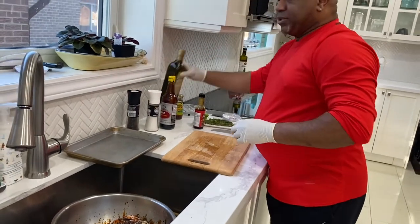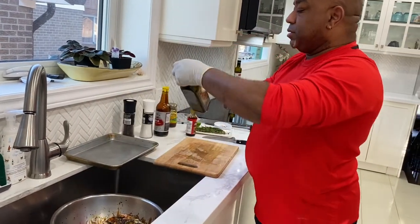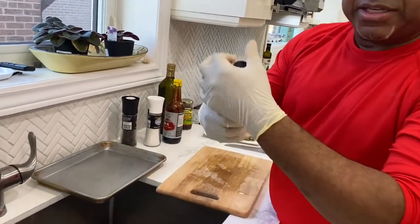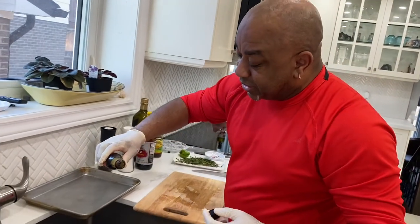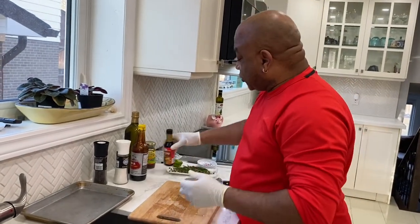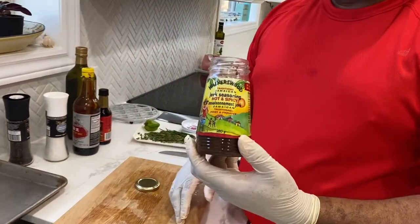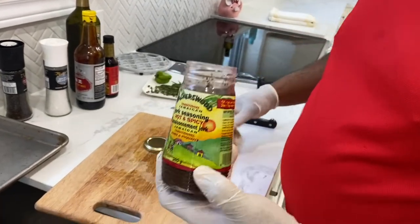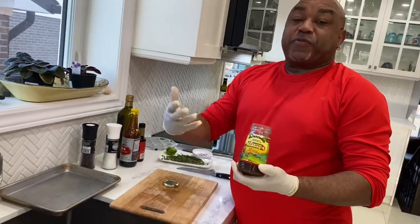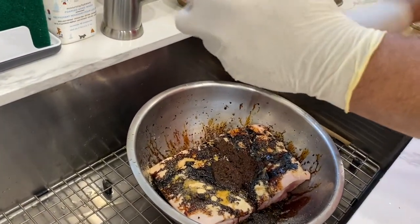We'll add some olive oil as well, just to give it a nice coating. We have some Grace browning — none of this is sponsored by Grace, just to let you know — but it is something used quite often in preparing jerk pork or jerk chicken. We're also using Walker's Wood jerk seasoning, another item that is not sponsored; it's just my personal choice. We're going to put roughly about three tablespoons of jerk sauce in with that.